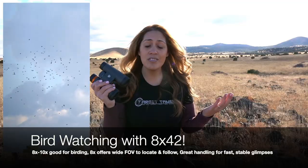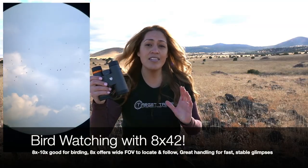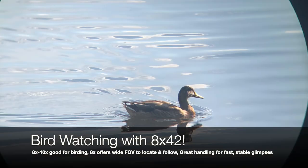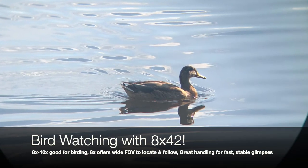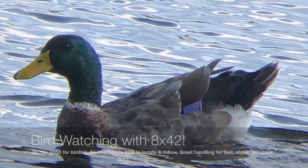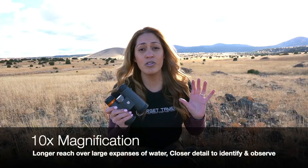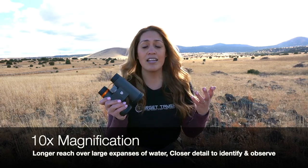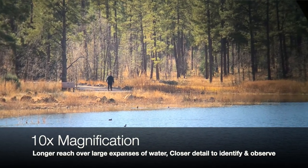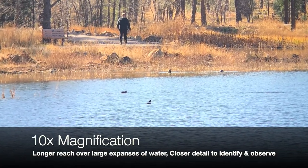Birdwatching. Either the 8s or the 10s would be an appropriate binocular for this application. The wide fields of view, the easy ability to locate and follow birds in flight, and the better handling of image stability from an 8x binocular makes it the better choice for birdwatching, especially in the woods. However, the 10x42s offer a little extra — a close-up view for detail and a little longer glassing ability for longer reach, say over large expanses of open water like lakes, marshes, or when watching slow-moving shorebirds at the beach.